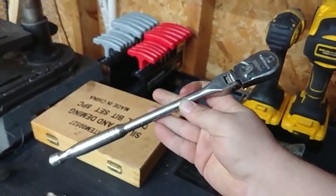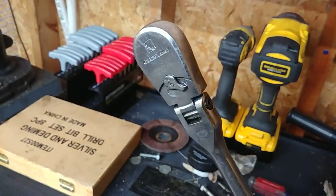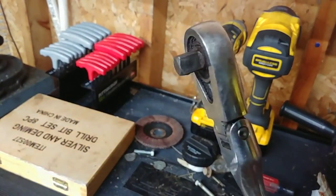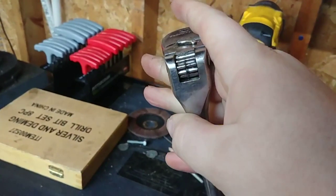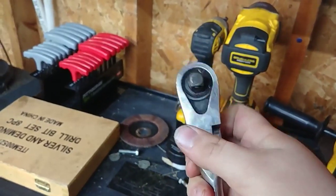We'll dissect this one next. This is the longer handle flex head, also a 120XP. This is my favorite ratchet — this is the one I grab every day, pretty much every time. If I can access it with this, this is generally what I use. You can see this one's finish is much more beat because of how much more use it gets. The chrome finish is holding up though, there's no corrosion. The detent there is still good — you can see some wear from it moving, but that's to be expected. Still pretty strong. So we'll open this one up right now.